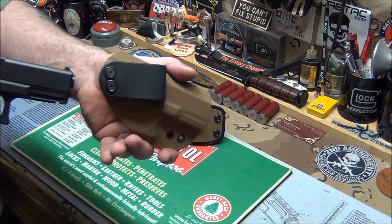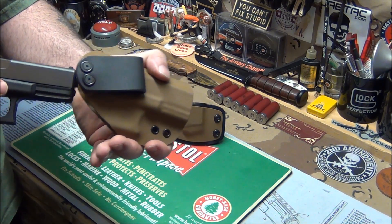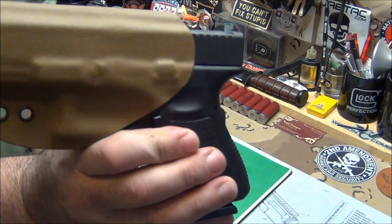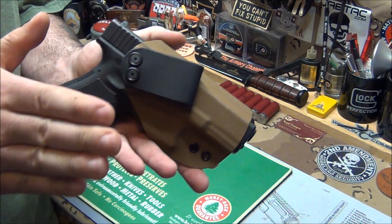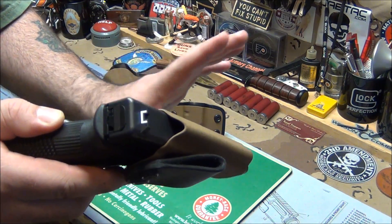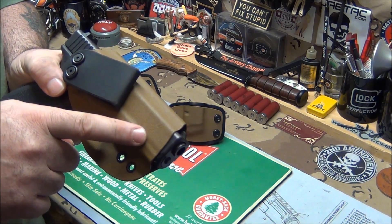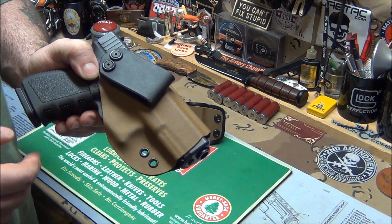Once you get the holster belted up and strapped on, the retention will increase just a little bit more and it'll make it perfect. It fits perfect — it looks like it's actually melted on the gun, it fits so nice. It's a little thinner gauge for the inside the waistband, so it gives with your body and flexes, which is what you want. All the edges are buffed and sanded, there's no snag — it's all anti-snag. I like that the muzzle is open, so I can put other Glock models in there.